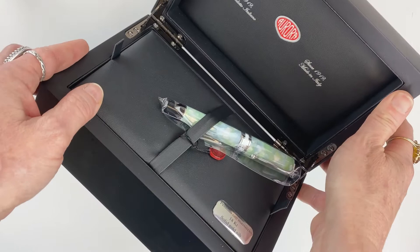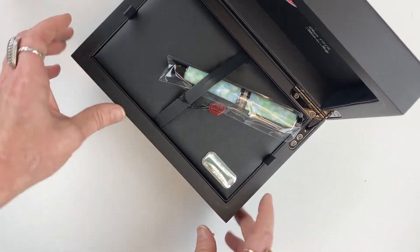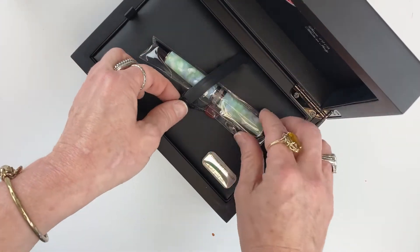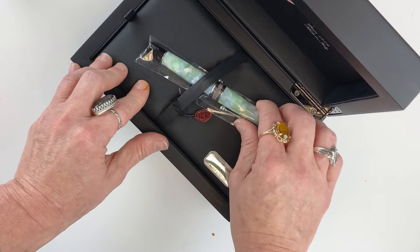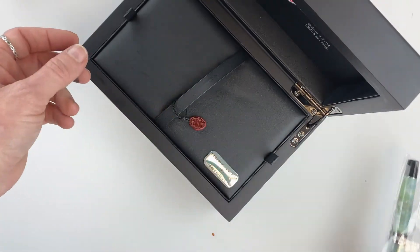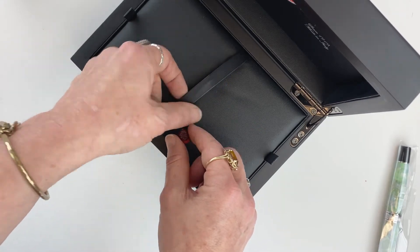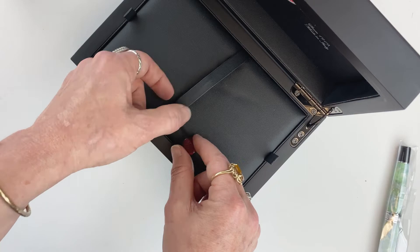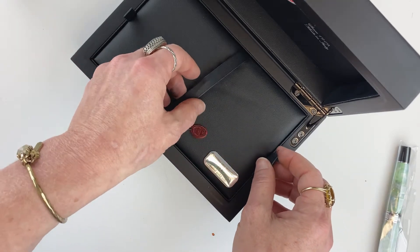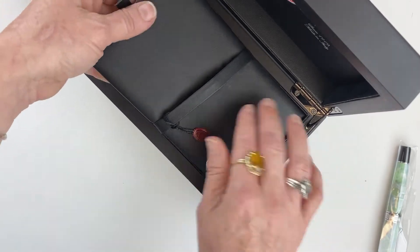It does have the Aurora name and tagline — 'Made in Italy Since 1919' — up in the lid area, and you also have the designation of the 18 karat solid gold nib. Your pen is really securely held. I find that some of these straps that hold the pen down aren't very secure, but this one's really secure, which I appreciate. It's also in a plastic sleeve. You have a little Aurora tag attached to the pen strap, and I think that's an excellent idea — I've never seen Aurora hook the tag to the clip inside the plastic sleeve the way some other manufacturers do.